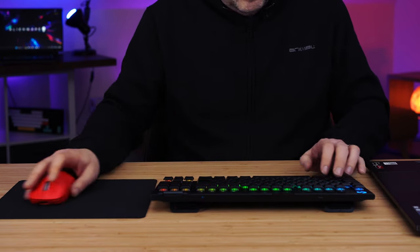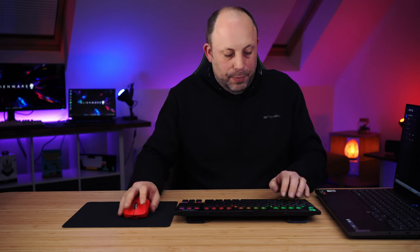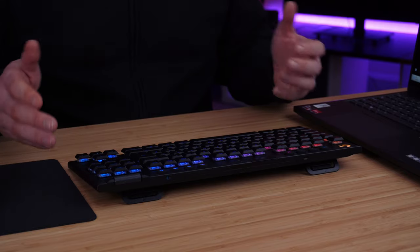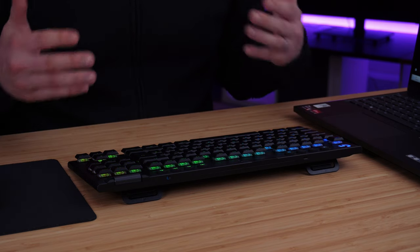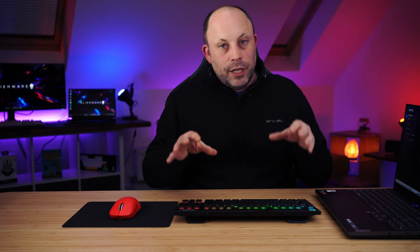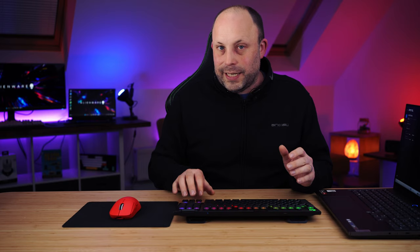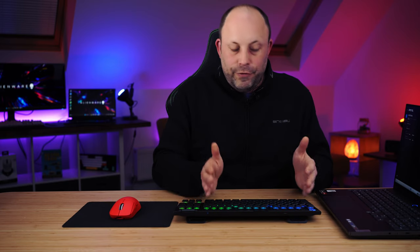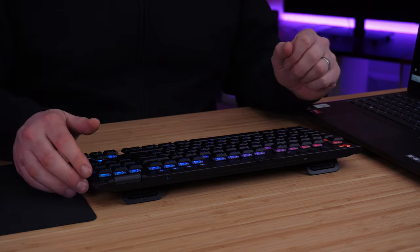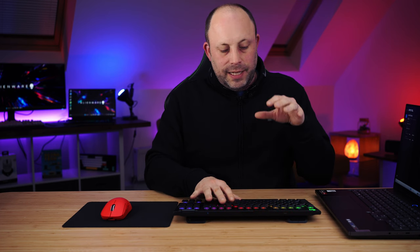Typing feels great, no problems at all, and being TKL it's nice and compact. If you're gaming, this is a great size — your mouse is much closer to the keyboard compared to a full-size board with a number pad. Most gamers prefer a narrower keyboard; many go all the way down to 60%, but past TKL you do start losing functionality. I like the TKL because you still get dedicated cursor keys separated from the main cluster. This layout is personally my favorite for an everyday keyboard.